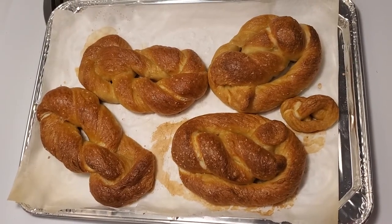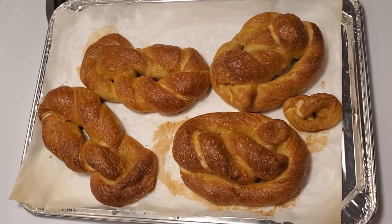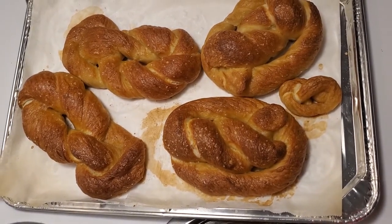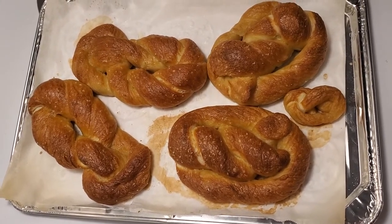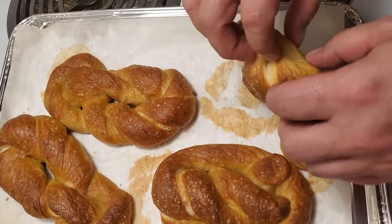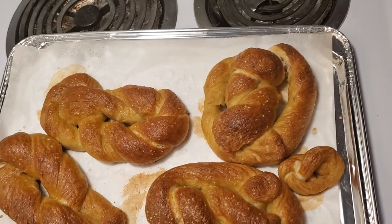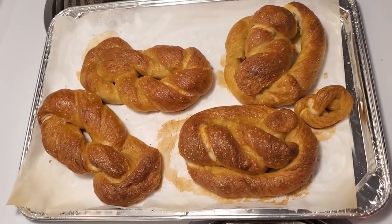Welcome back everybody — the pretzels are done! First attempt looks absolutely incredible. We're going to break one apart now to see how nicely it is done. Don't forget to subscribe to my YouTube channel and click the bell for notifications. Voila — oh, absolutely perfect and buttery! That is so hot. Don't forget to subscribe to my YouTube channel, click the bell, thanks everyone for watching!